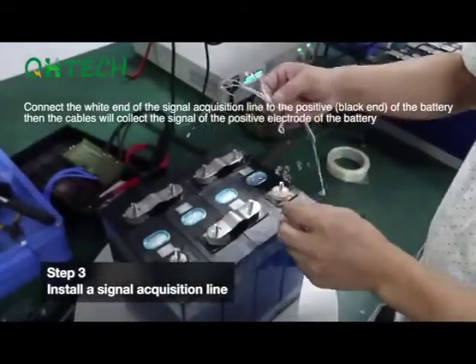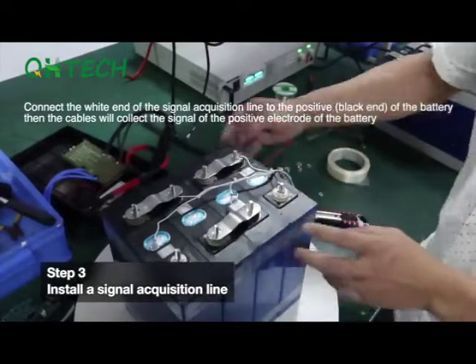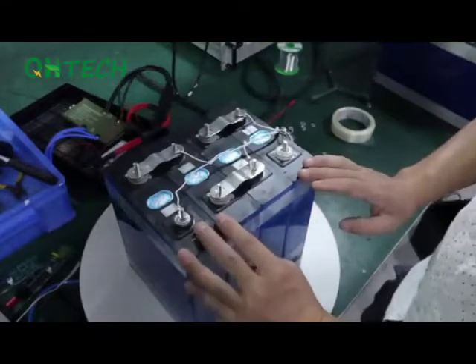Step 3. Install signal acquisition wires. Connect the wide end of the signal acquisition wires to the positive of the battery. The cables will then collect the signal of the positive electrode of the battery.